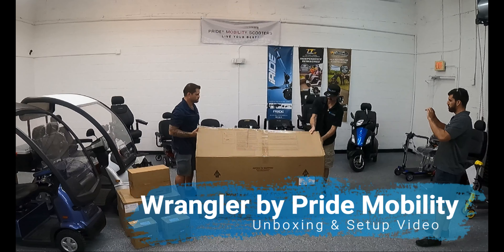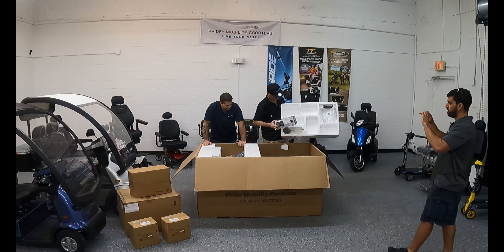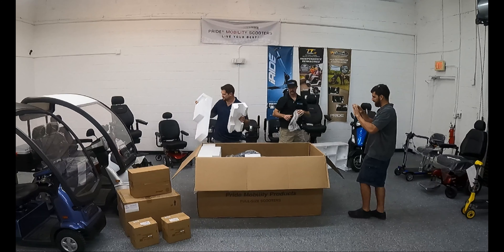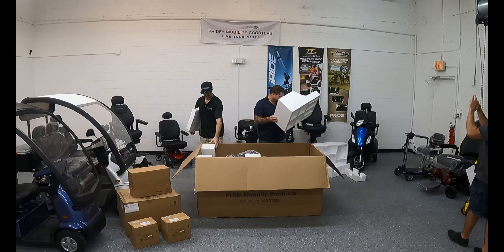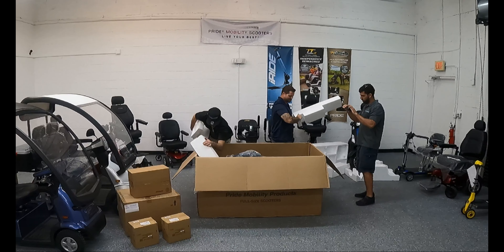As you can see, it comes in a rather large box with a few smaller boxes containing different parts of the scooter. In the main box, when you open it, the first styrofoam insert has the user manual and a couple of other items — make sure to keep those handy. You'll see the mirror and the charger. There are going to be quite a few styrofoam inserts. Pride Mobility really does a good job at packaging their products so that they arrive safely.